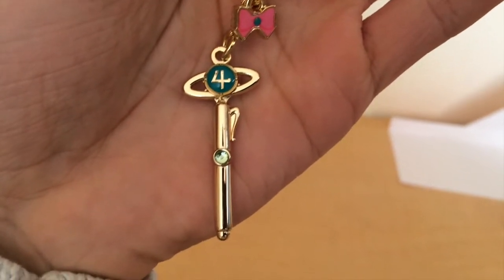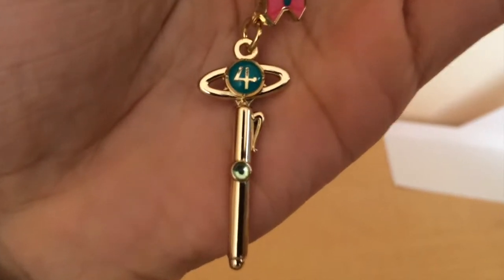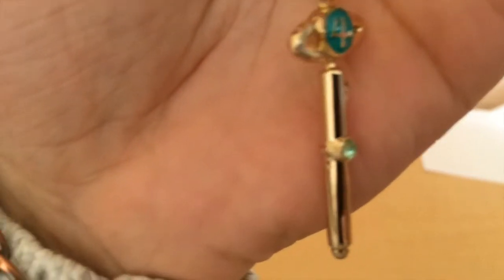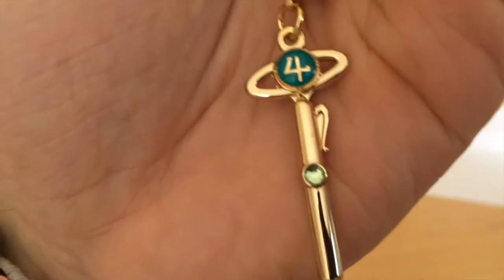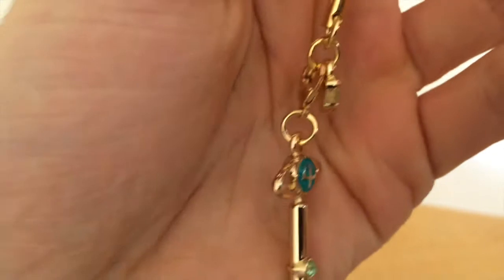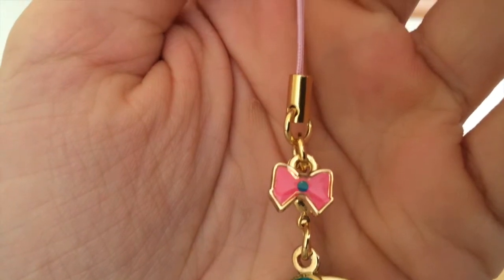Here is the charm that comes with the limited edition. This time it is Jupiter's wand. It has a green gem on it, the Jupiter symbol in front and back, and here is her bow and the strap.